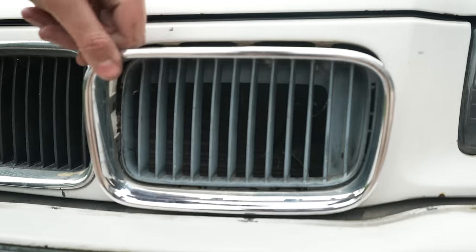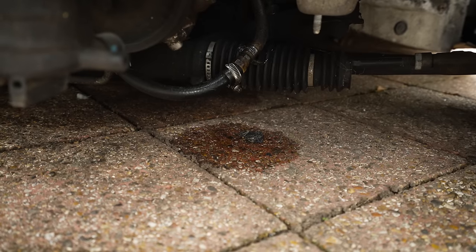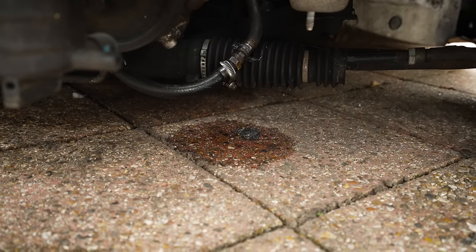We've got the pre-facelift front end - okay. That's going in the bin anyway, I want a facelift. There's a little patch of something there - have you noticed that? I hadn't, if I'm honest.